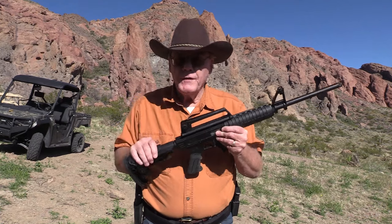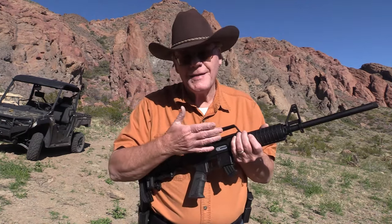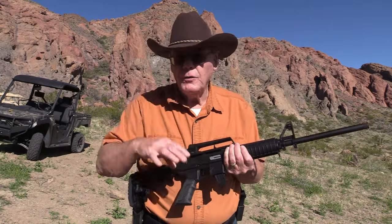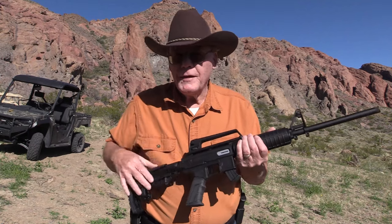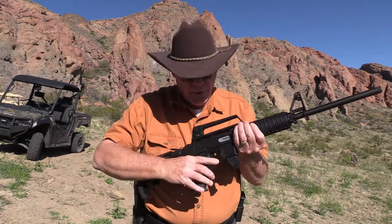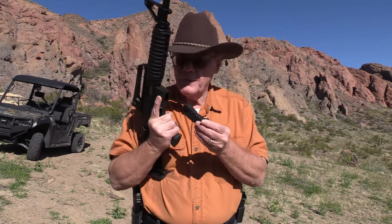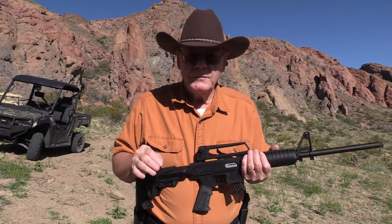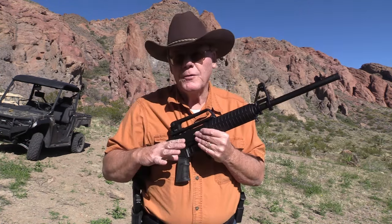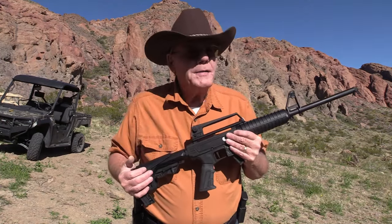There are two versions of this rifle. We have the polymer version right here, and the standard version is quite a bit different. It looks the same except it's basically all aluminum — the buttstock, the receiver, the handguard, all aluminum. On this one, just about everything is polymer. Of course it has a steel barrel, steel bolt, charging handle, and the trigger is also metal. But everything else is polymer, including the two 10-round magazines that come with it. The aluminum version retails for about $400. This one I picked up for just under $200. This one weighs 4.9 pounds; the aluminum version weighs 7 pounds.